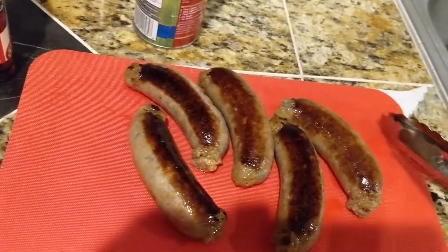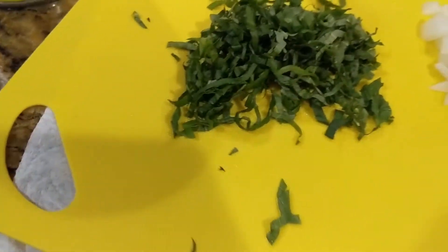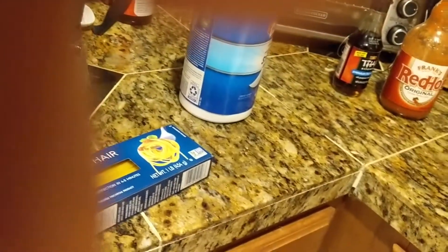Let them chill — they look like little exploded dicks. Then take this pan and dump your onions and garlic right into it. That's gonna start deglazing that shit.